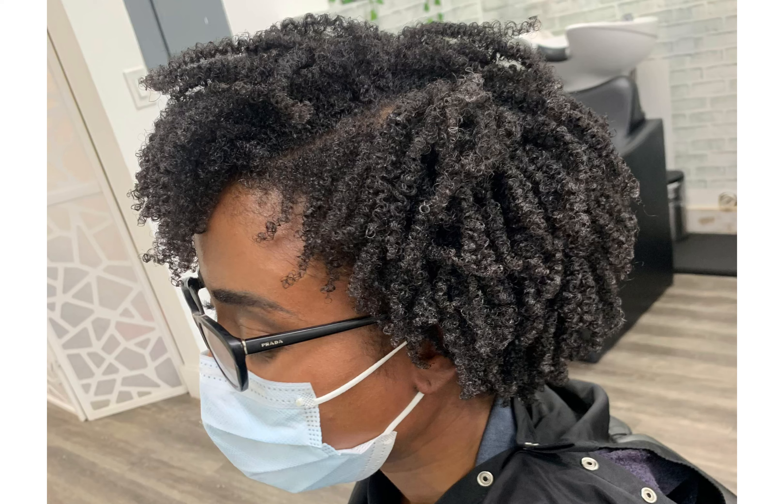This is my client's first visit — she got my three-session hydration service. As you can see, this is how she came in. I could tell she has a beautiful texture but it is lacking hydration. Her goal for her hair is to bring out her natural curls, manageability, hydration, and overall health. How many of you have texture like my first client here? If not, post the texture that you think you have.